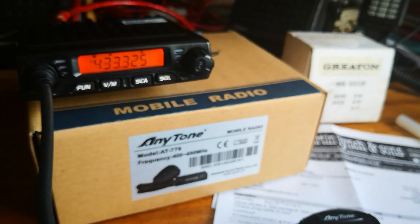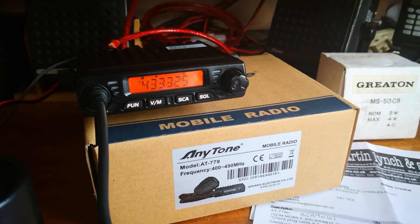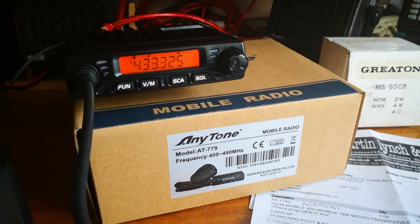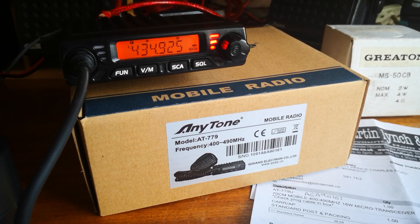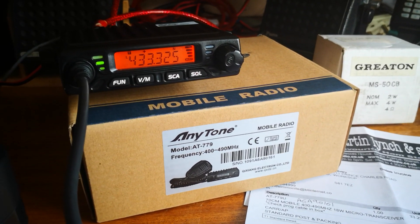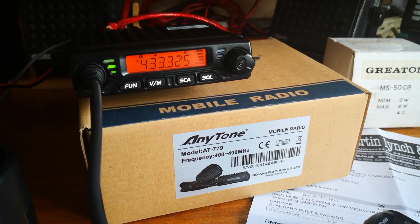Now, when you're there, if you've done it all correctly, we should be able to open up the repeater. M0TWA, check and access. And there it is — no problem at all, straight in there.